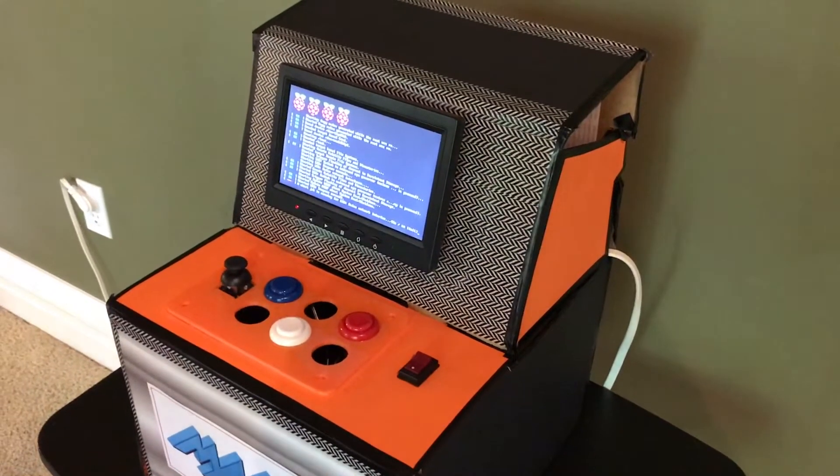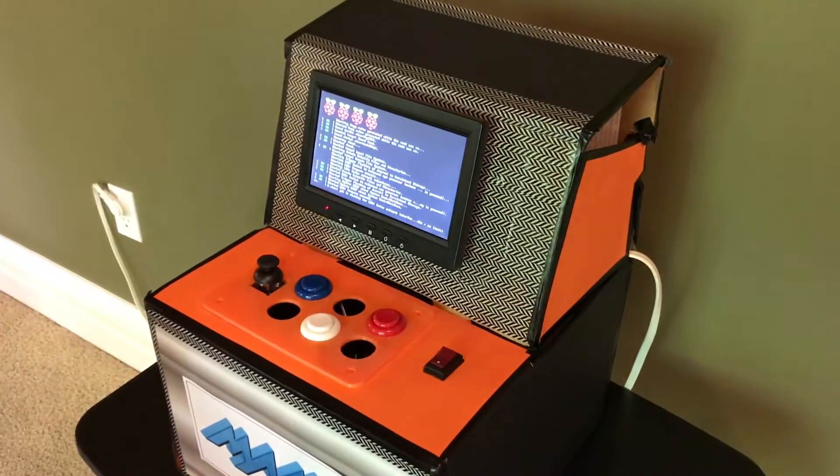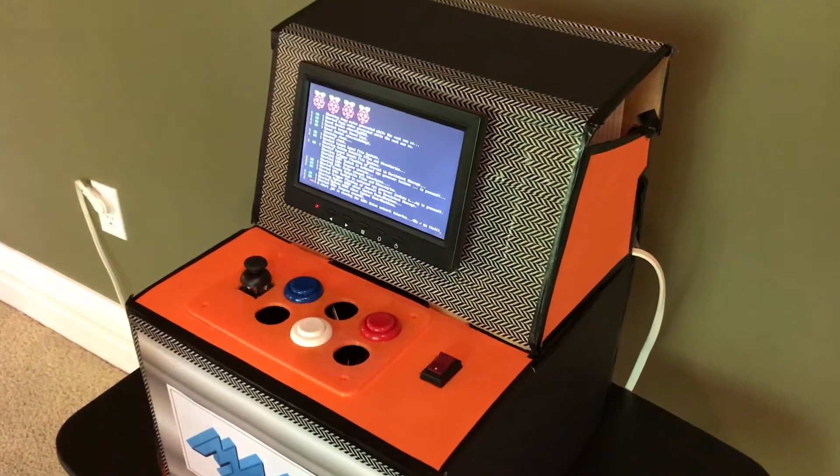Hi, this is our arcade box. It uses MAME, which stands for Multiple Arcade Machine Emulator.